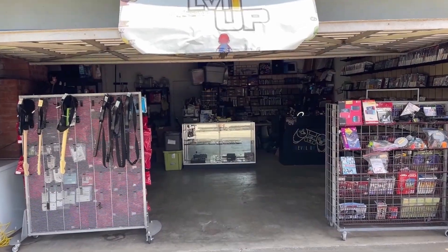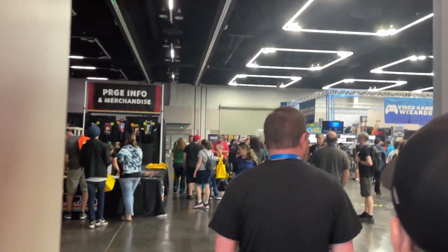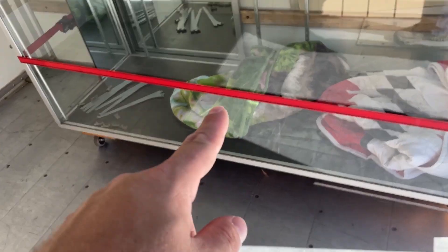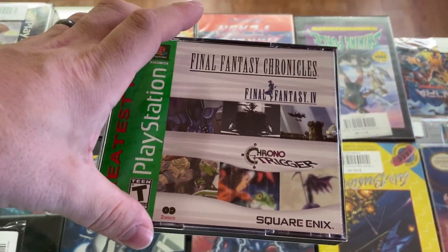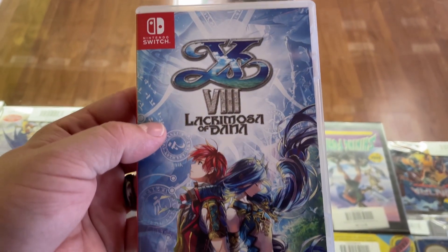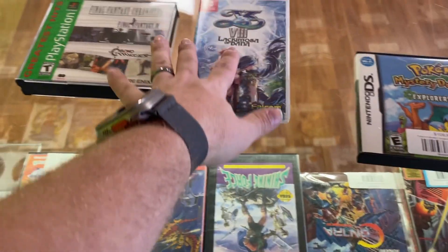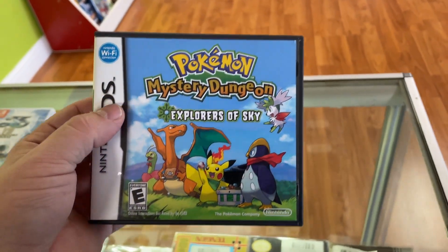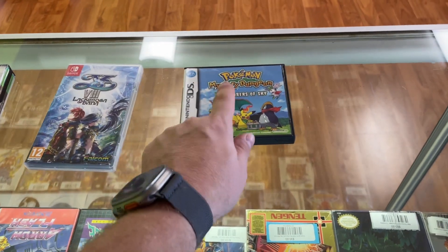We've got a bunch of online orders — thank everyone that purchased something. Let's get into it. Julio grabbed Final Fantasy Chronicles complete. Joseph grabbed Yeez 8, a beautiful copy. Robert grabbed Pokemon Mystery Dungeon Explorers of Sky, almost complete — missing the manual. Great purchase on that. It's been in here for a while; I was not sure this was ever going to sell.